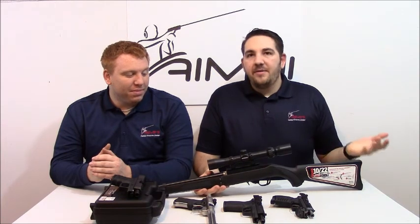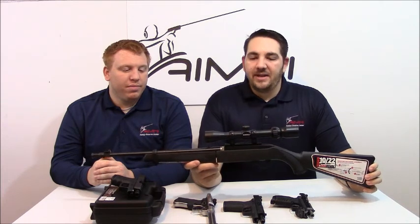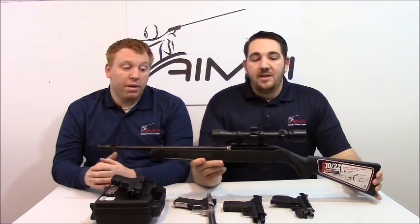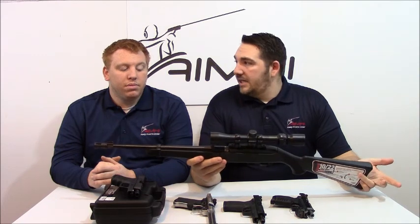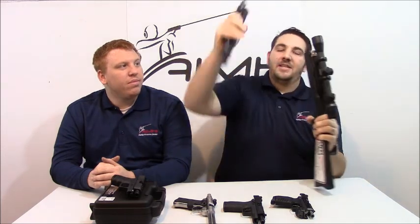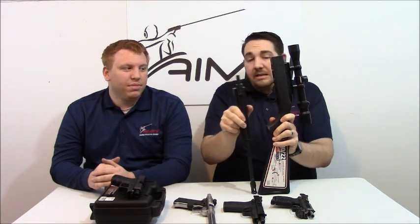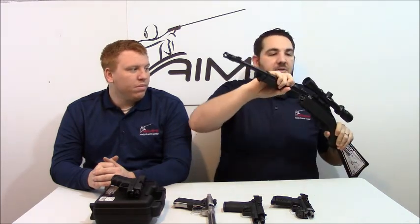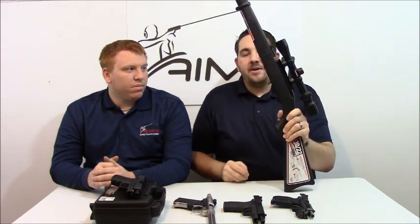We'll start with the rifle since this is our first time having a rifle up here. This is one of my favorite plinking guns — one of the easiest guns to shoot in 22 caliber possibly ever made. This is the 10-22 Takedown, named so because it has a very easy takedown feature that allows you to break it into two pieces to put it into a pack. All these guns come with a pack to carry them in, so it makes it really easy to carry in and out of the range, or if you're going out on a camping trip and you've got someplace to shoot, you can throw that barrel back on and get right to shooting.